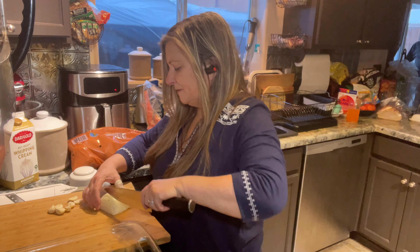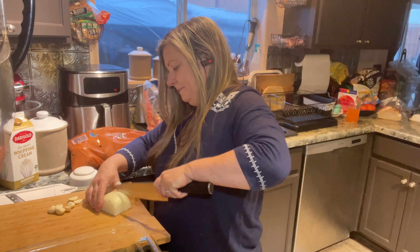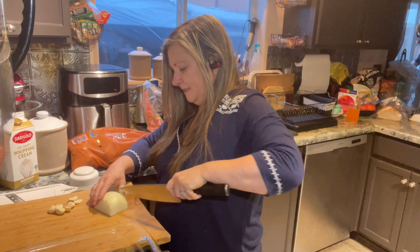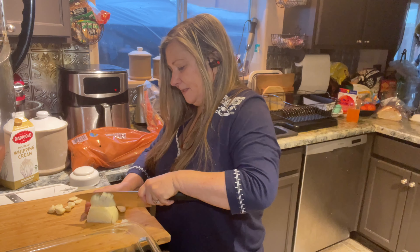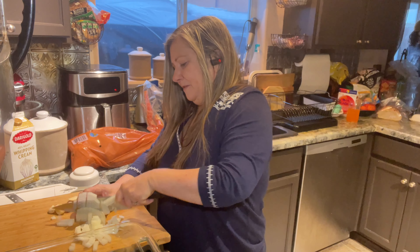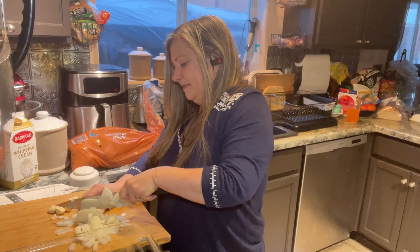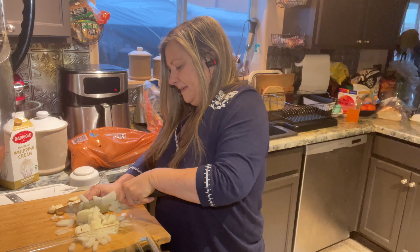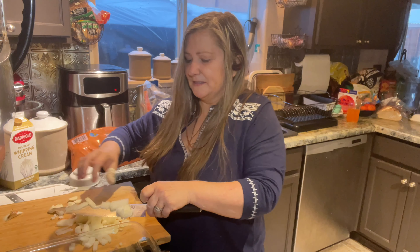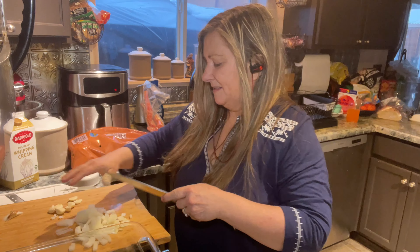The first thing I'm going to do is dice up an onion with my newly sharpened Japanese chef's knives that I love so much. Best knife I've ever had in my life and so worth the money. You can buy cheap knives and they'll last you a little while, but these stay sharp — you only have to sharpen them once or twice a year, and I cook a lot, so that's saying something.